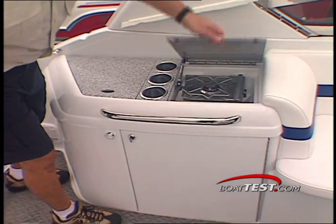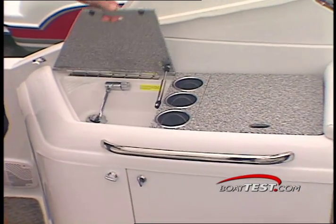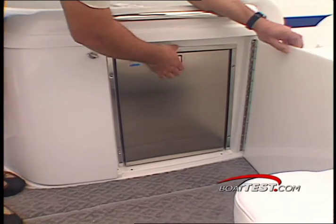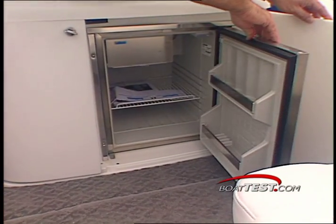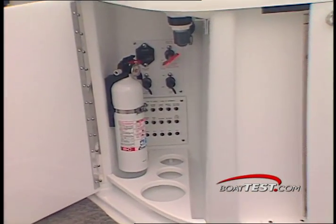Ensuring a good time, the port side wet bar has generous counter space, an alcohol stove for outdoor cooking, and a fresh water sink. The dual cabinets below provide room for a fridge-freezer combo, as well as storage and access to battery switches and circuit breakers.